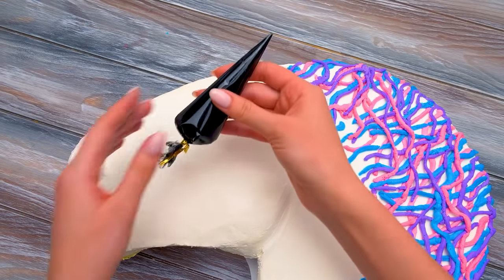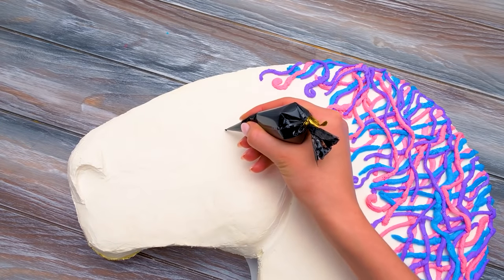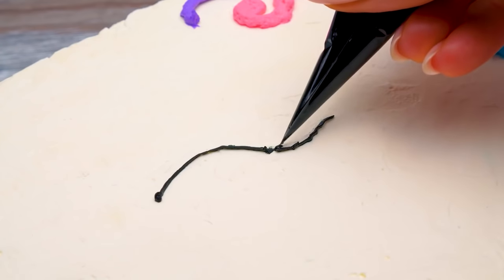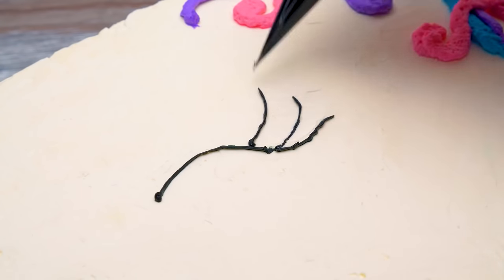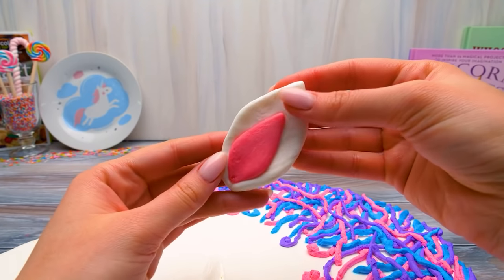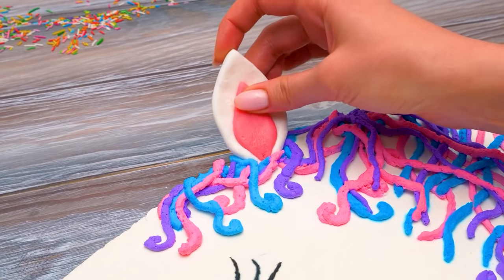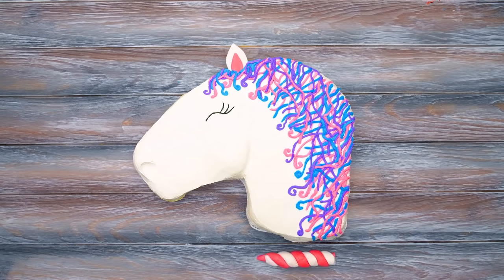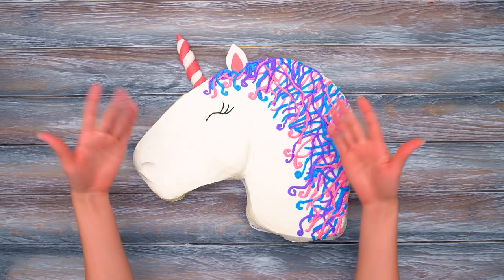The Great Pyramid of Giza, the Hanging Gardens, the Statue of Zeus at Olympia, the Temple of Artemis, the Mausoleum at Halicarnassus, the Colossus of Rhodes, and the Lighthouse of Alexandria. Not bad, not bad. How's our unicorn cake? I've just made an ear for it — look how great it is. Our unicorn cake is ready. I would call it a wonder. Thank you, Barry.